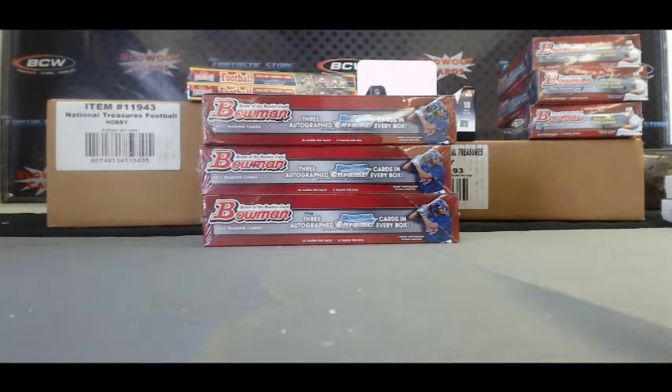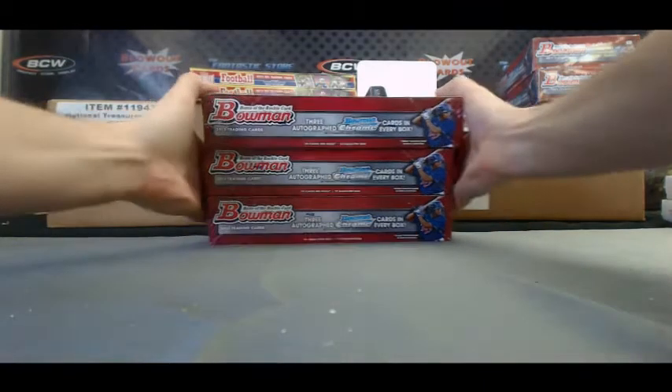Alright guys, we're back again. We've got Adam R. here. He's going to try his hand at 2013 Bowman Jumbo Baseball here live on Blowout TV. We've got three boxes coming at you, Adam. Good luck, buddy. And as always, I appreciate the order very much.